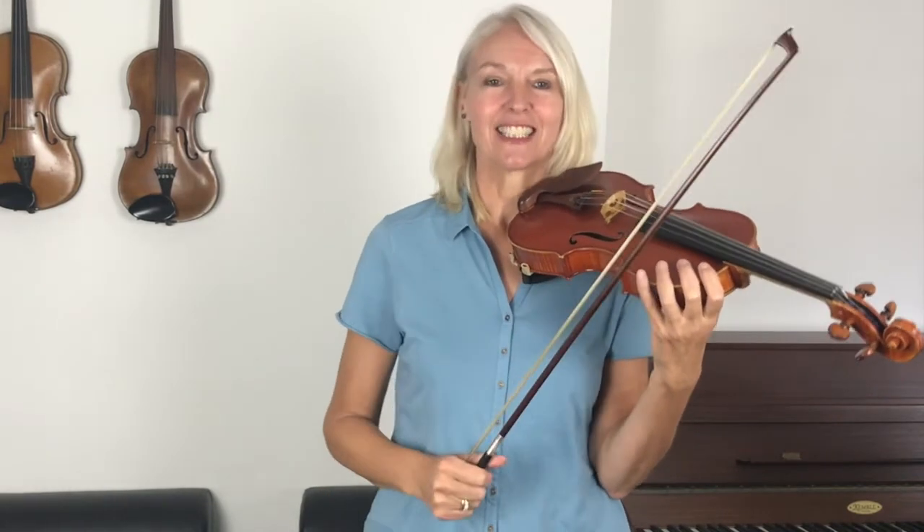That was a good go, super. Now I want you to learn this piece off by heart for your next lesson if you possibly can. I also want you to be able to play with your eyes closed, so that you learn to feel where those elbow levels are. Now that is no mean feat, so give it a go every day and try your hardest to find those elbow levels.